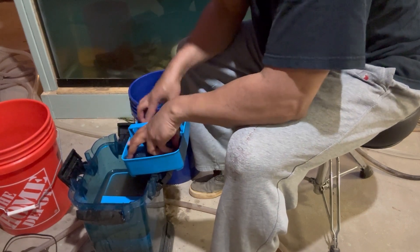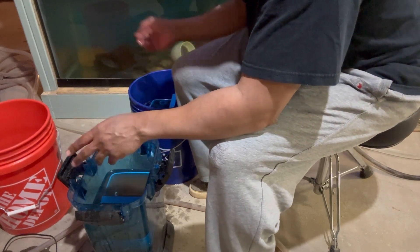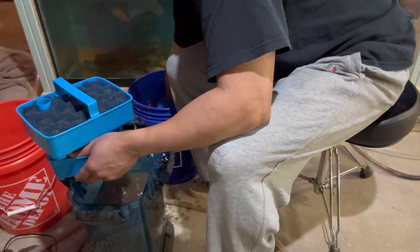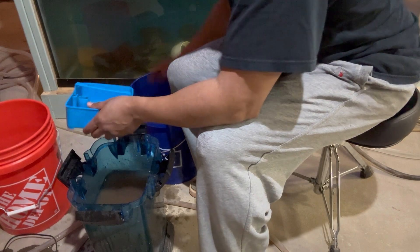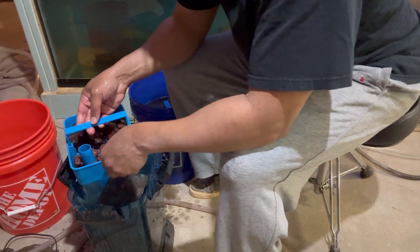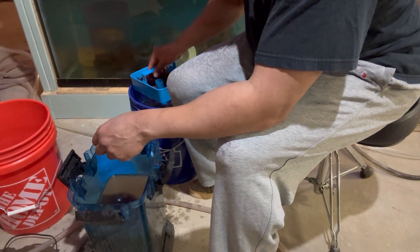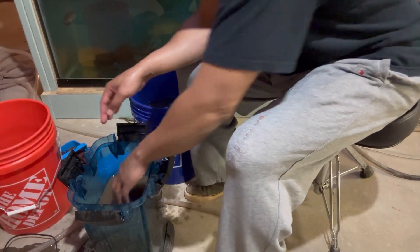This is my finest sponge filter pad. And down here I have some lava rock. This is my lava rock — I do use different types of media in here. The full purpose of that lava rock is for beneficial bacteria.